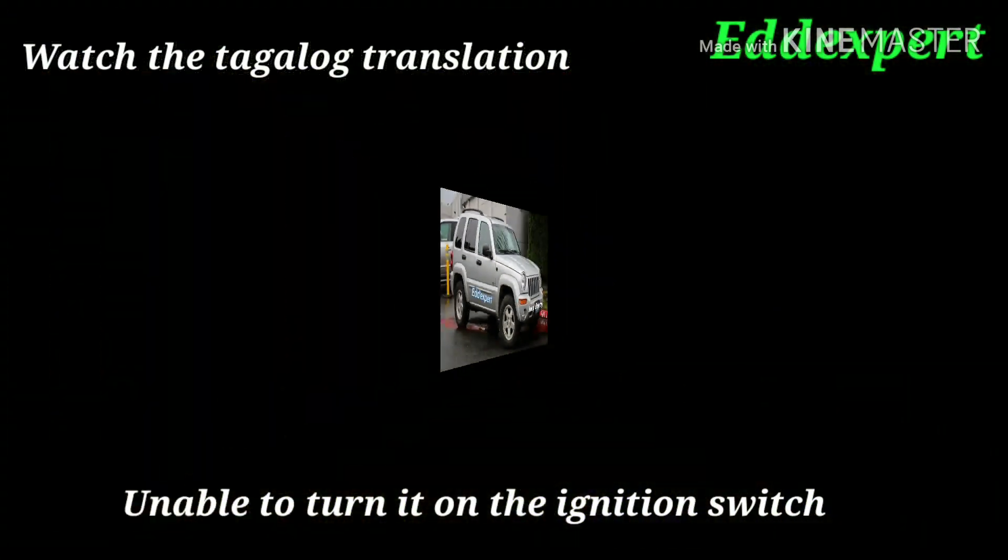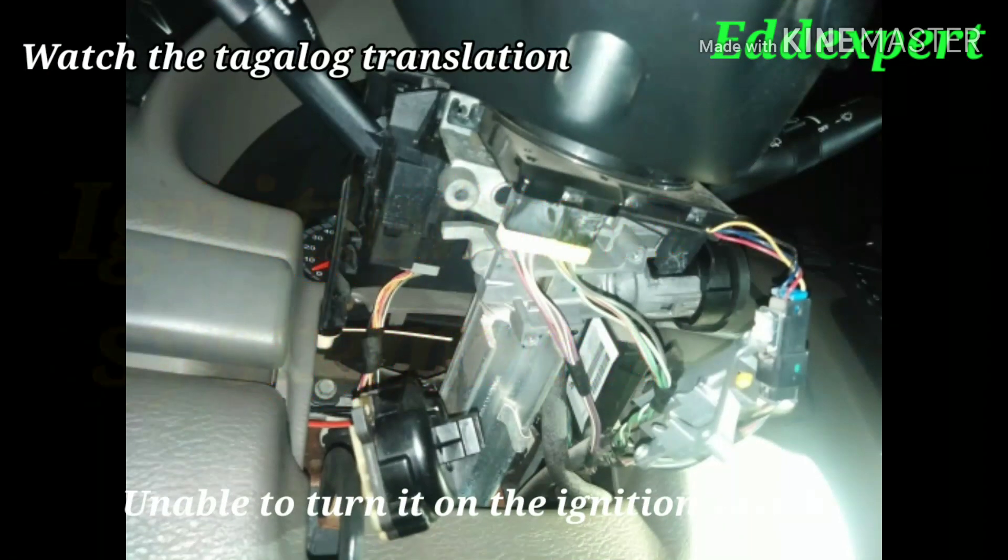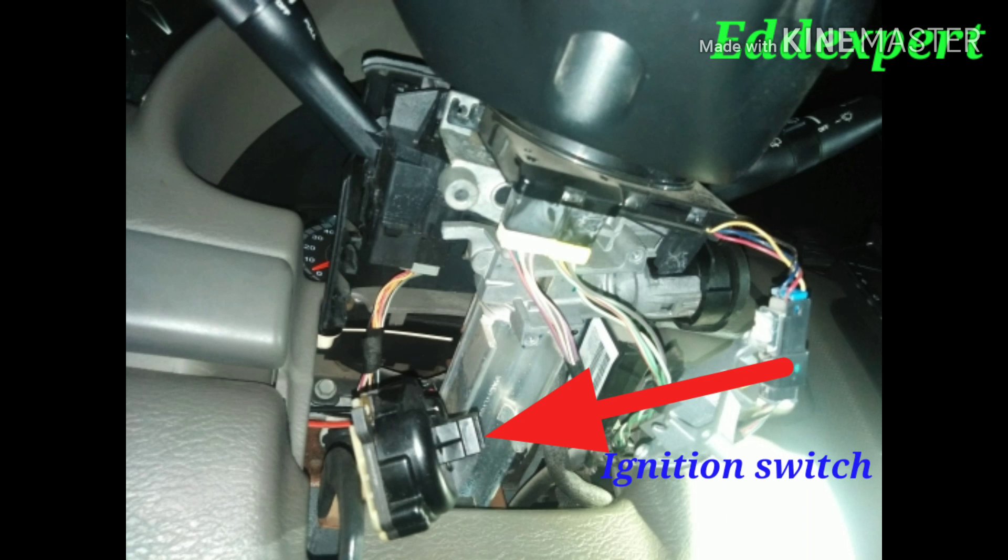This is a Jeep Liberty and it has a problem on the ignition system. The problem is being unable to turn on the ignition switch.